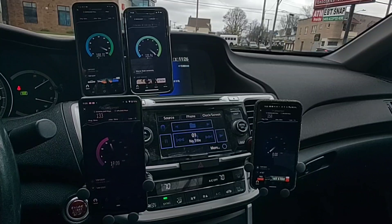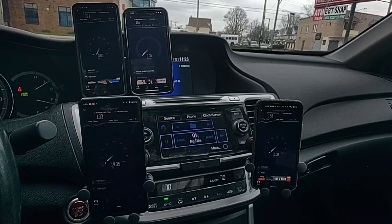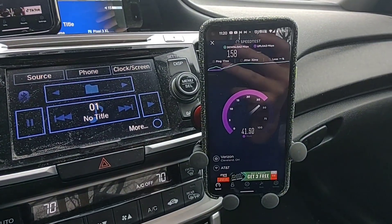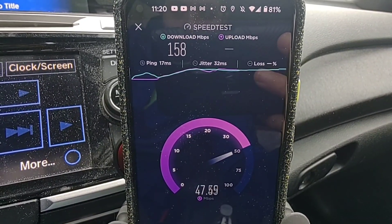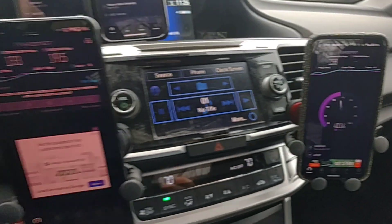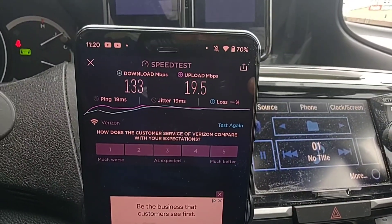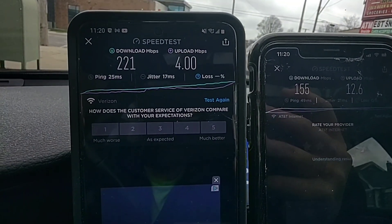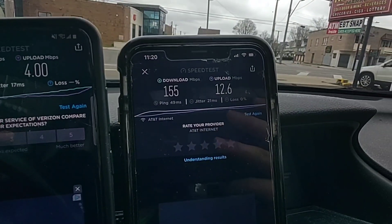I not only tested each one individually but also tested them all at the same time. My expectation was that they would have pretty good speeds, though I didn't know exactly what it would be. I've got a Google Pixel 5 — latency is pretty good, in the teens, 158 Mbps on the download. There's also a Pixel 3 XL, the S20 Plus, and to the right is the iPhone XS Max. You can see the different speeds across all the devices.